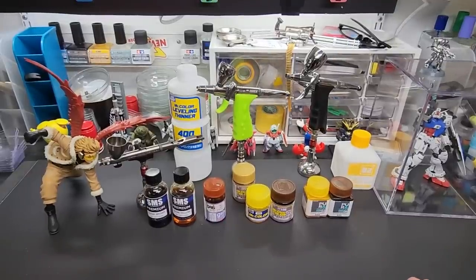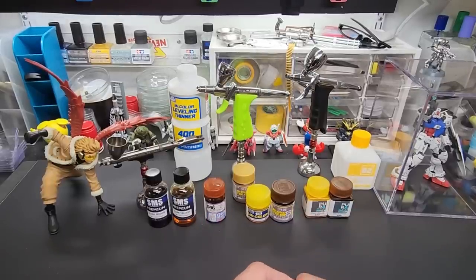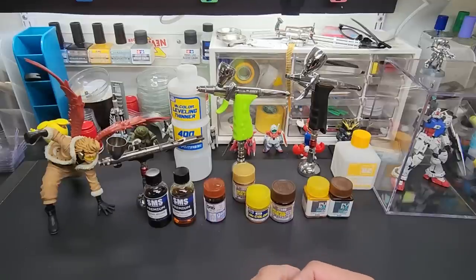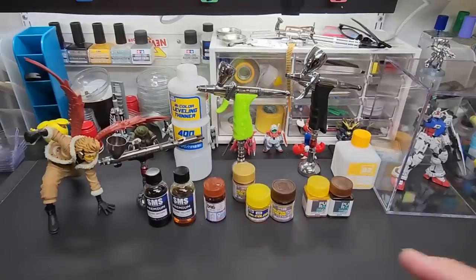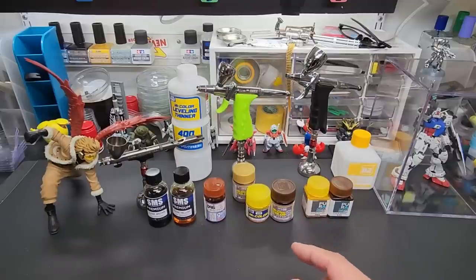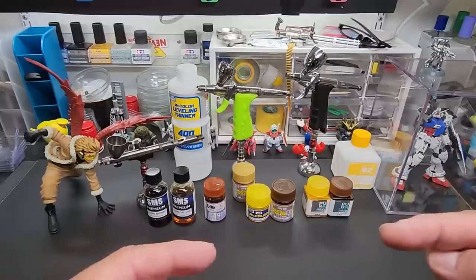You need a chrome base. Behind the scenes I sprayed every chrome base I have that would work — most of them worked. The all clads, the duralumin, the SMS chrome — I sprayed over all of them. I'll show you the results at the end. Let me pause the camera, get everything we need to mix, and let's get started.